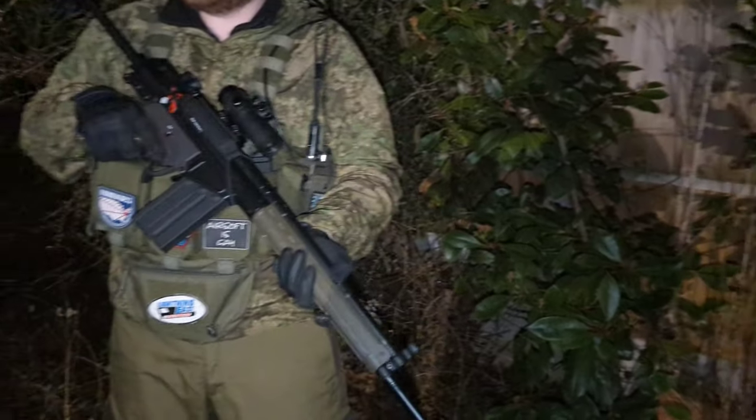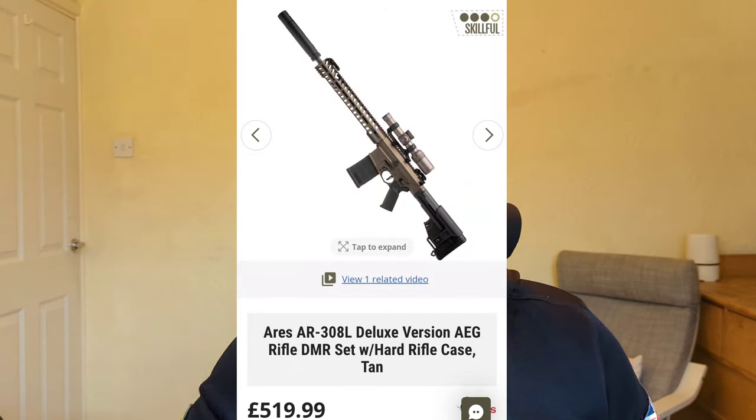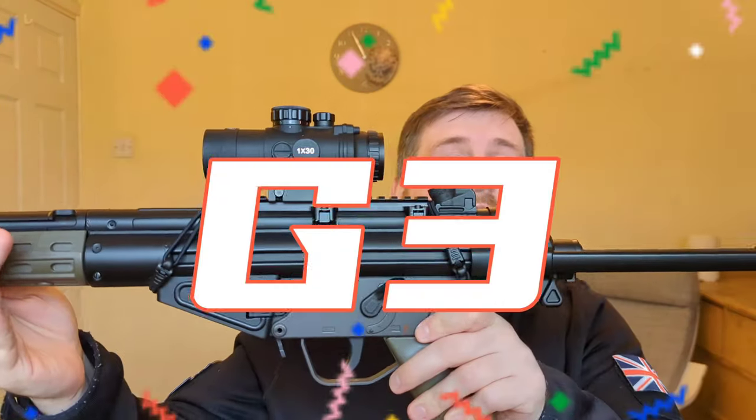.308 battle rifles — they are so cool. What if I told you that you could own an airsoft version for less than a hundred and fifty quid? You'd call me crazy, wouldn't you? No, those are premium guns — you're not gonna get a .308 battle rifle for under 150 quid. Yes you are. You can get a Jing Gong G3 A3, and I'm here to talk about it.